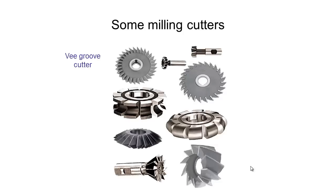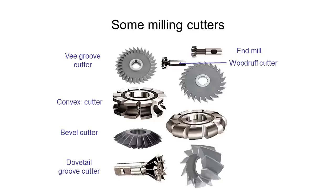So these are some of the cutters we went through: a V groove cutter, a convex cutter for producing a nice convex curve, a bevel cutter for creating bevels quickly and easily, a dovetail groove cutter, an end mill, and a Woodruff key mill cutter. We also have side and face cutters, a concave cutter which does the opposite operation to the convex cutter, and a shell end mill — similar to what you'd use in slab milling, made of high quality steel, which mounts onto our spindle using its middle section.